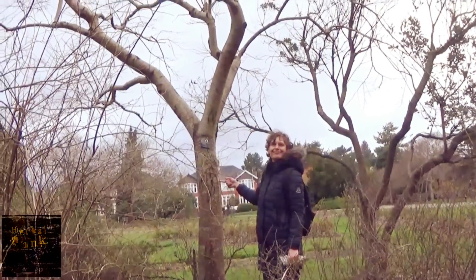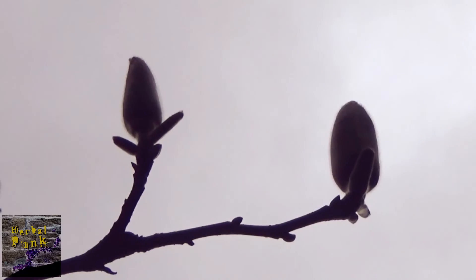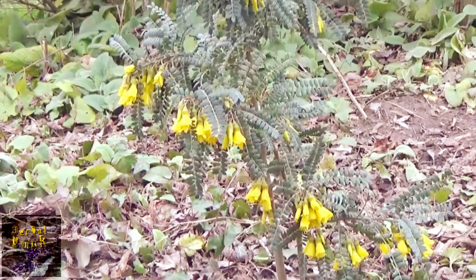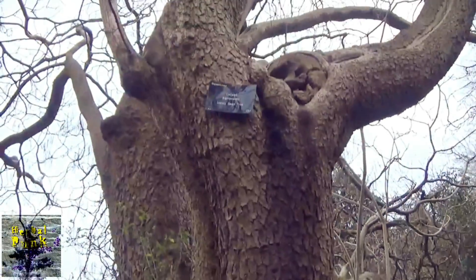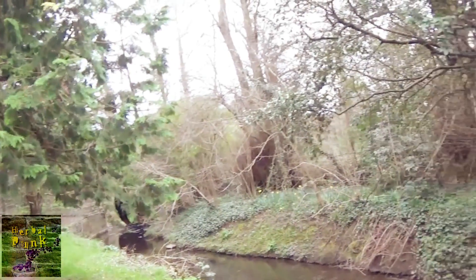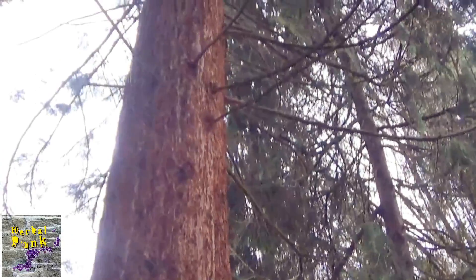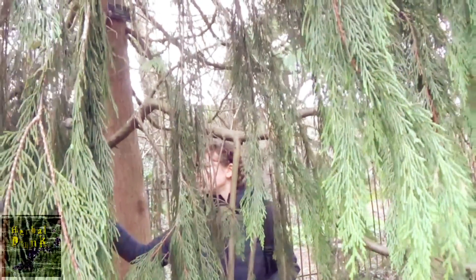This is a date palm. This is an Indian bean tree. I'm feeding the squirrel.